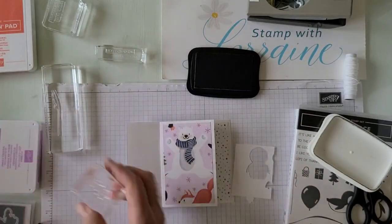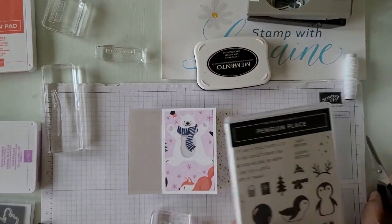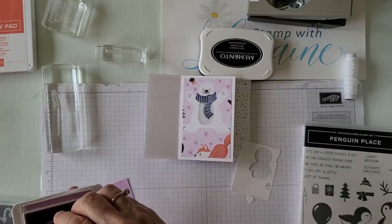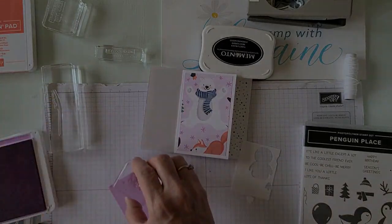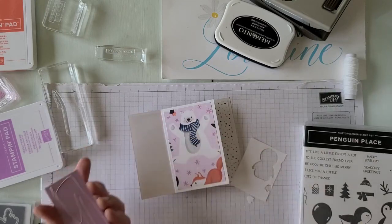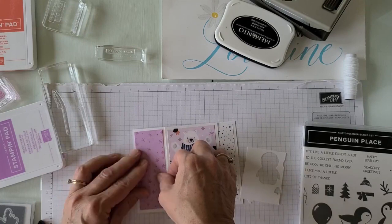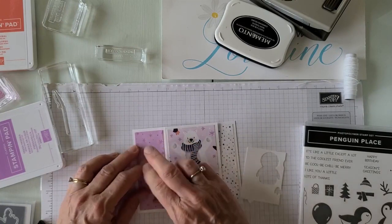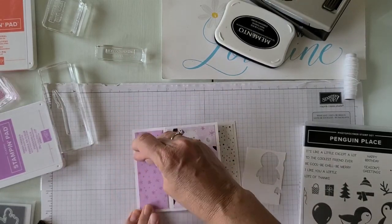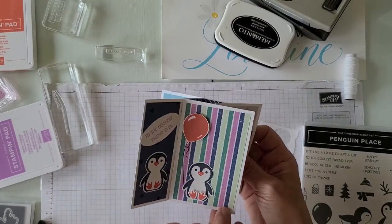On this side I'm going to stamp the little snowflakes that come in the stamp set, tone on tone in Fresh Freesia. You're actually doing like four card fronts on this — this is really more of the avid stamper level where you do all these neat little die cuts, punches, backgrounds, and use all your supplies.